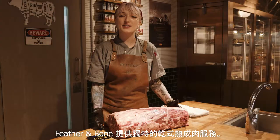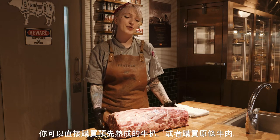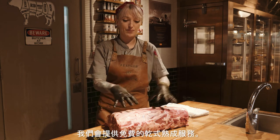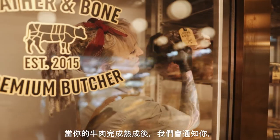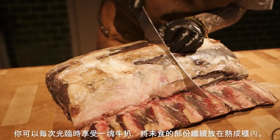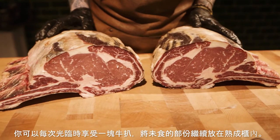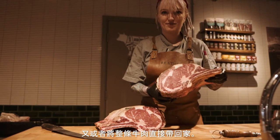What's unique to Feather and Bone is that we have a dry aging program. You can come in and choose one of our dry-aged steaks, or you can buy a whole primal like this one and dry-age it in our cabinet for free. Once your meat is ready, we'll give you a call and ask how you would like your steak prepared. We'll trim it for you. You're welcome to take one steak at a time and leave the rest in our dry-aging cabinet, or we can prepare the whole thing for you and you can take it home.